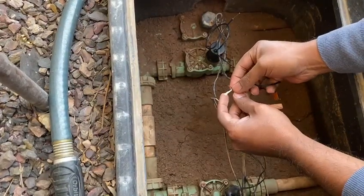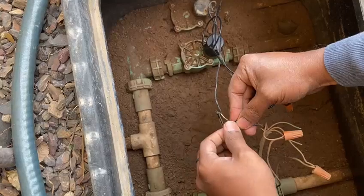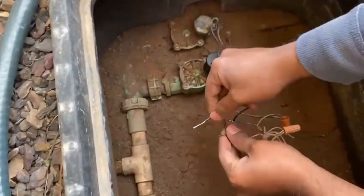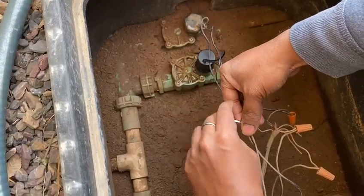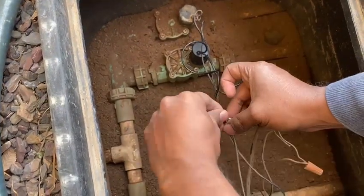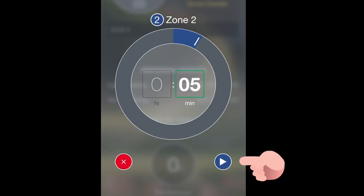The solenoid comes with two wires — you can choose either one and connect it to the common wire. You can take reference from the other zones; you'll see all the commons from zones 1, 3, and 4 going to a common wire. Connect one wire to that, and the other wire to the zone-specific live wire where we previously measured the resistance. Then I turn on my smartphone app and activate zone 2.